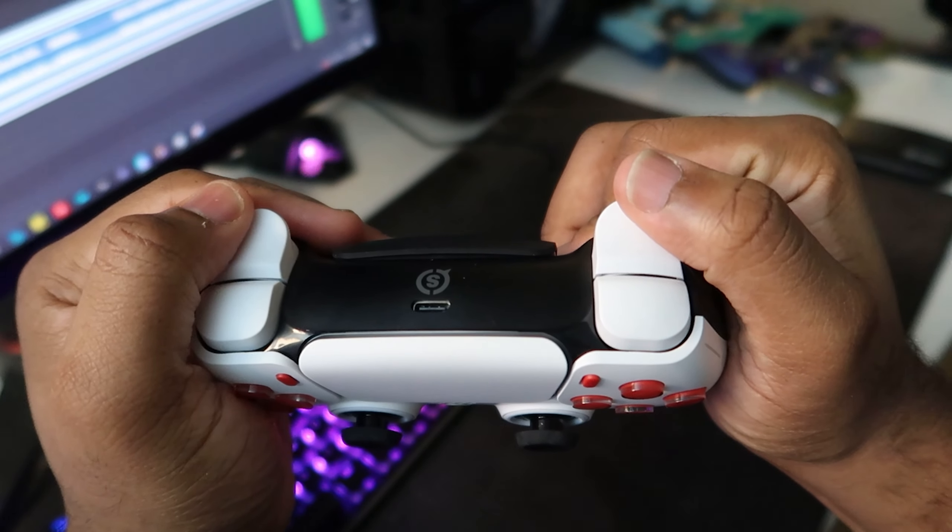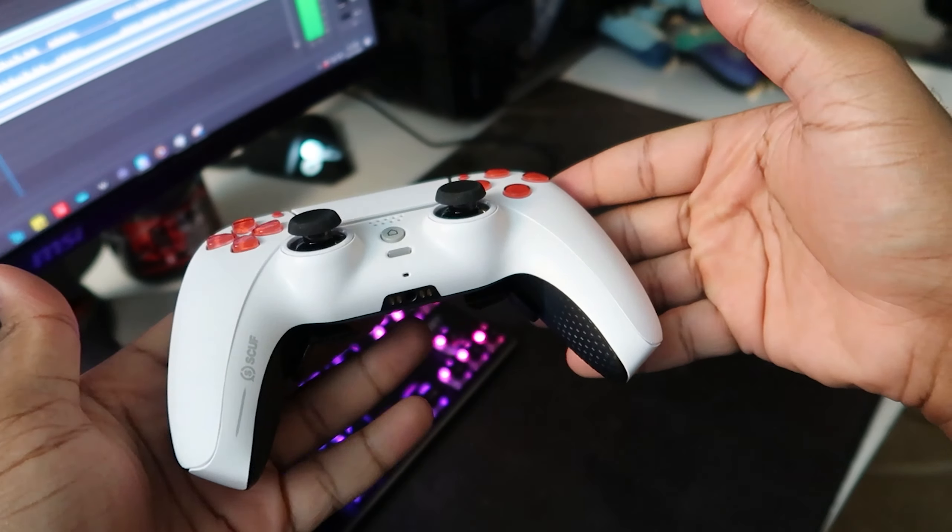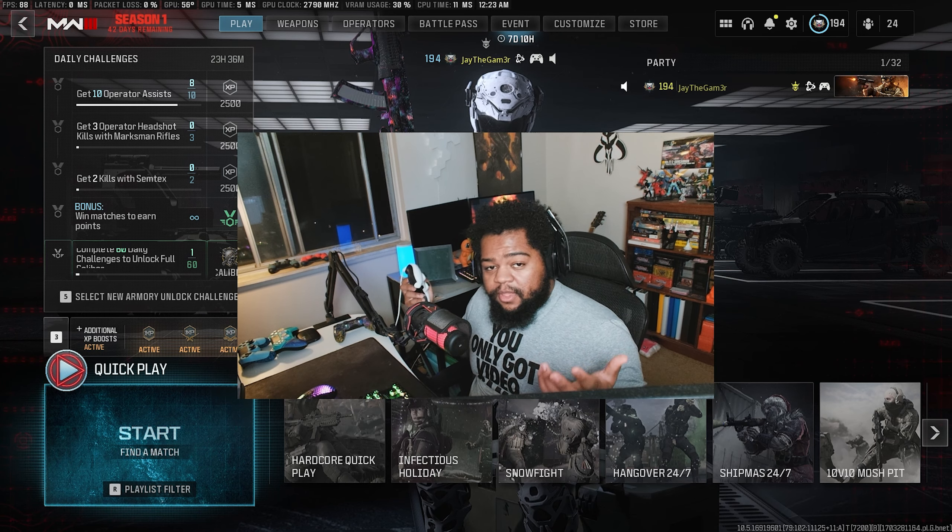We also have the mouse hair triggers on the controller, which at first I was not crazy about on a previous controller that I have, but I'm starting to get really used to it on this one. And honestly, it feels really good.